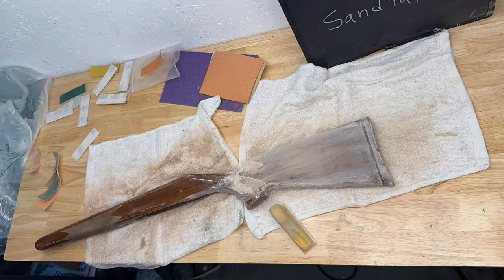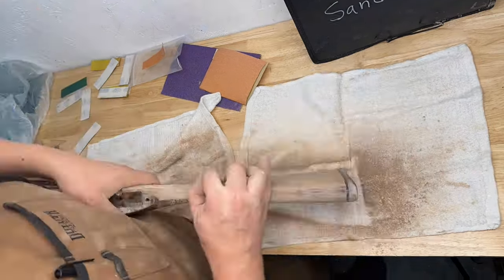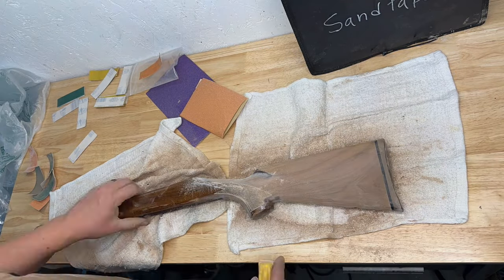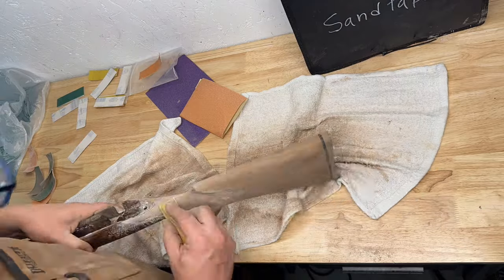If your stock has a plastic and rubber butt pad, it's important to sand that along with the wood so you can keep the contours to match the stock, and so you don't have a butt pad that stands out larger than the rest of the wood when you're done.